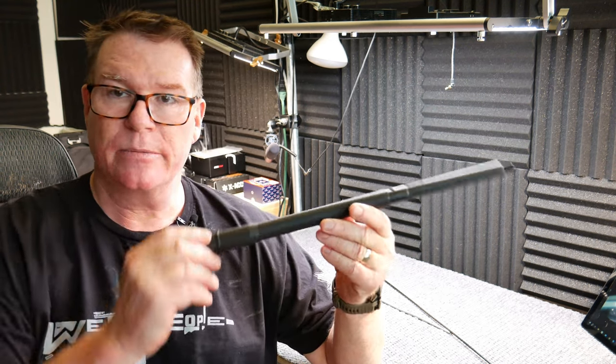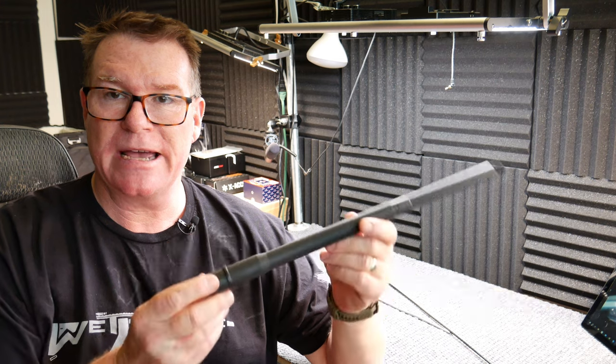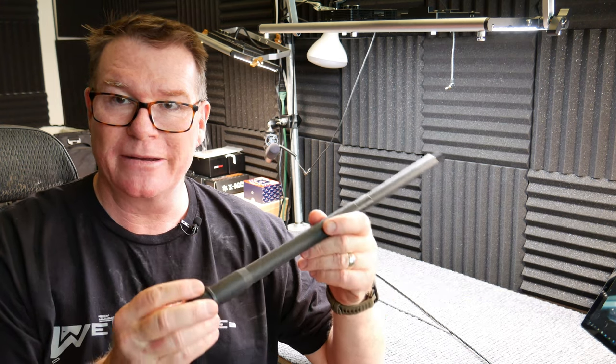All right guys, KV32 here, check it out. We're sitting over here on the review table and tonight we're going to be doing a review on this guy right here. We're just taking a look at it.